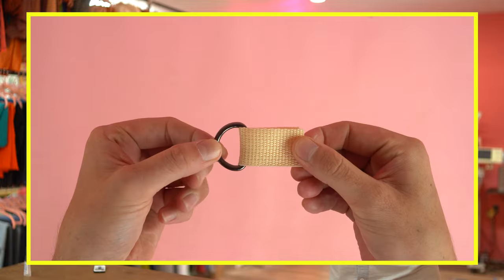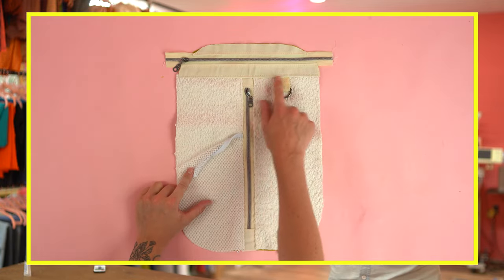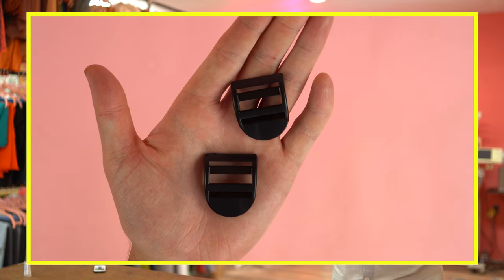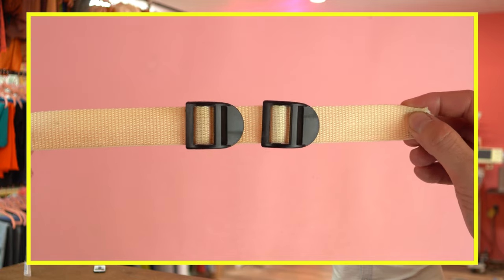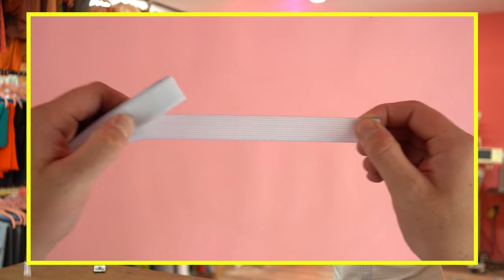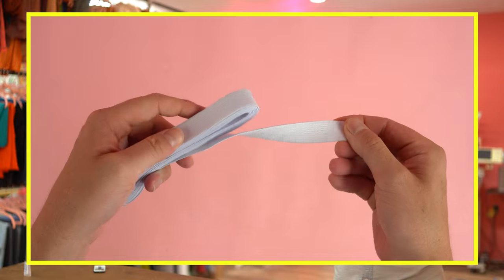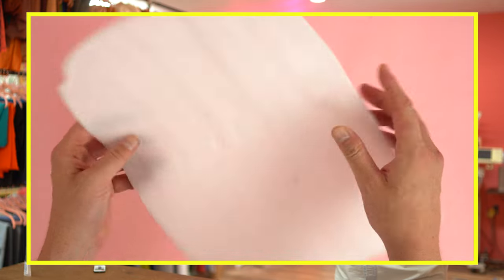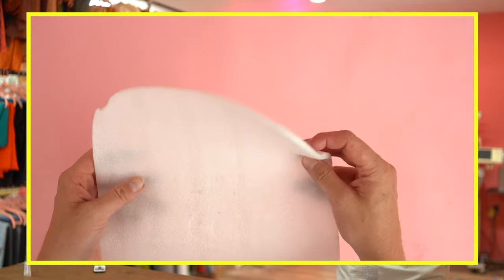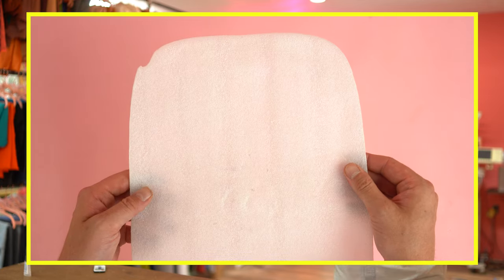You'll need two one-inch D-rings — match them to your webbing. The D-rings are optional; if you don't plan on adding the lunchbox, you don't need them, although you can still add them to clip different items to. You'll need two one-inch strap adjusters to go with the webbing. I'm using one inch all the way around to make it easy. You'll need 10 inches of one-inch-width elastic band — this is optional and is for the water bottle pocket. You'll need one yard of quarter-inch foam for the inside pockets and straps — this adds extra support and is optional, but if you have some I highly recommend using it.